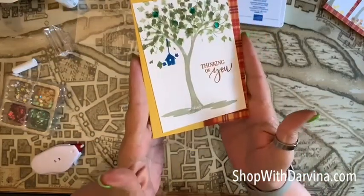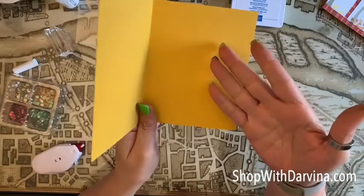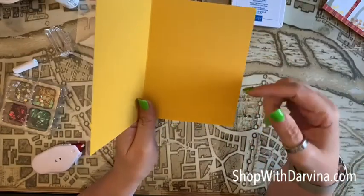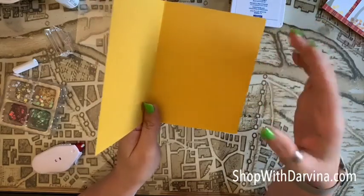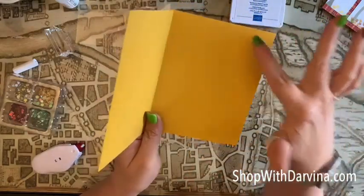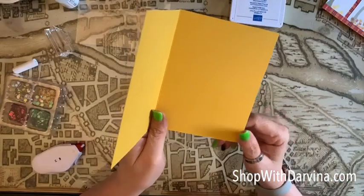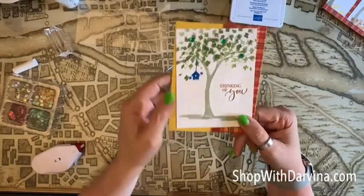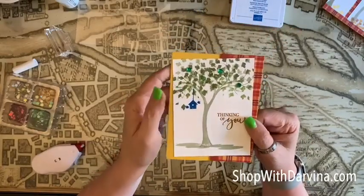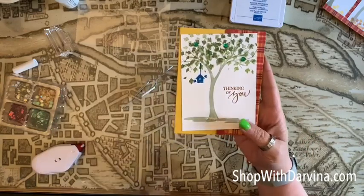That is our second card! Just like the first one, you can write directly on the Crushed Curry — it's light enough that your pen will show perfectly — or you can put a panel of Whisper White on the inside and write out your sentiment on the white paper. Anyway, that is our second project, I hope you enjoyed it. Let's move on to our third project.